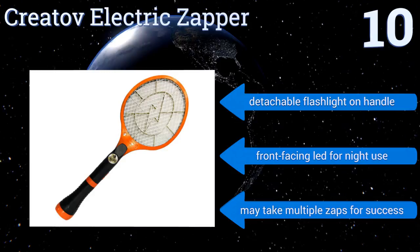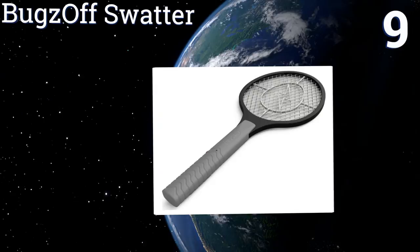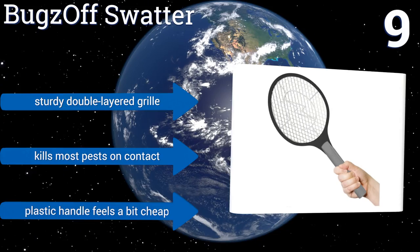At number nine, look no further than the Bugs Off Swatter to maintain a peaceful outdoor atmosphere. It works like a charm to quickly kill wasps, flies, and more with limited effort. Though fruit flies and other tiny insects tend to slip through its grates, it's equipped with a sturdy double-layered grill and kills most pests on contact. However, the plastic handle feels a bit cheap.